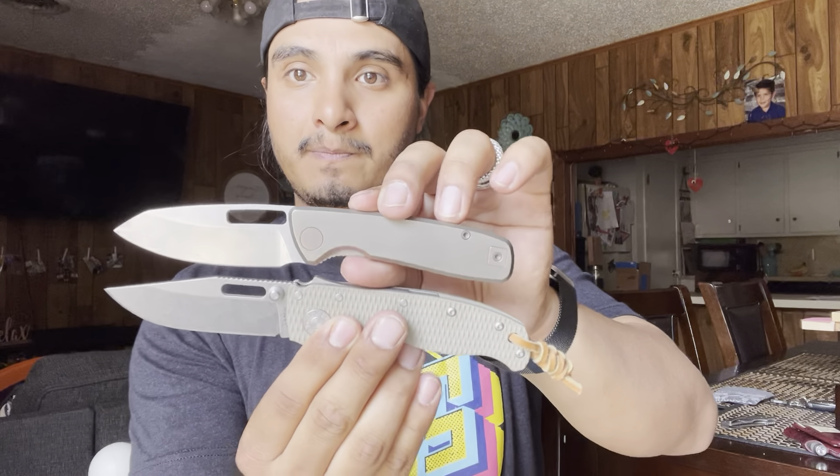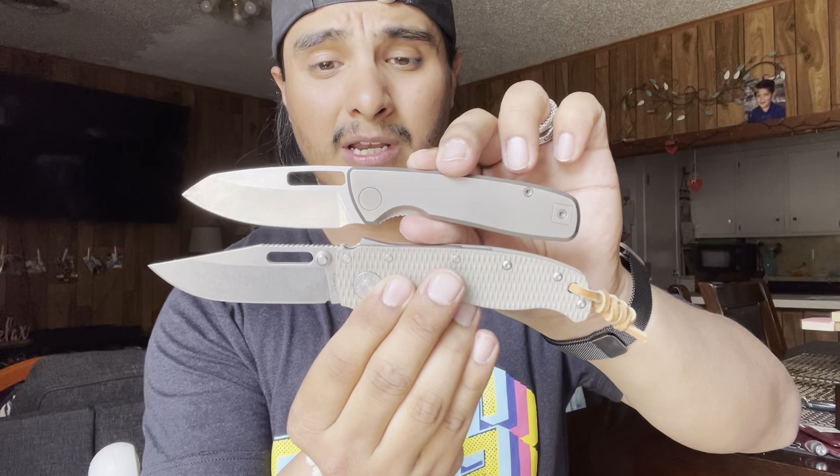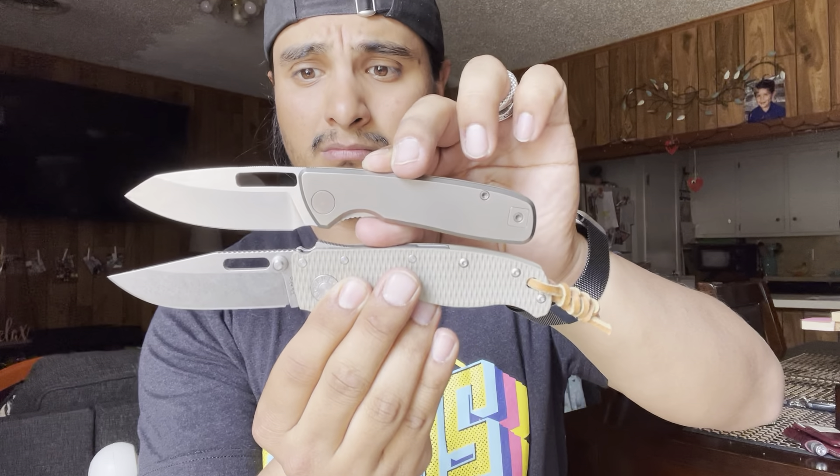What does it compare next to a Demko AD 20.5, one of my all-time favorite knives in the world? It's small compared to it — it's got a smaller blade shape and smaller handle profile. And if you've handled the Demko AD 20.5, we'll compare it next to a custom, which is my Pena Apache.